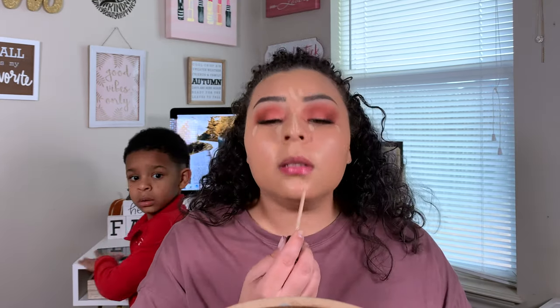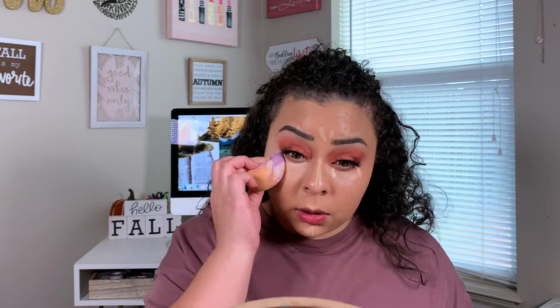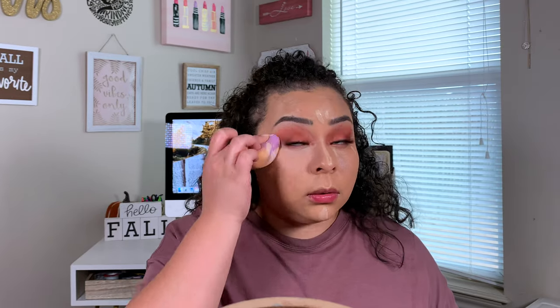Now I'm taking the Milani Conceal + Perfect Concealer and we're just going to go ahead and use this to highlight our face. Taking my sponge and blending that out. For powder, I have been trying out the Tarte Shape Tape Powder in the shade Translucent — I also got this in Ipsy. I really liked it with the Ordinary and Profusion Foundation combination. I just don't like the net in here — I might tear the net.